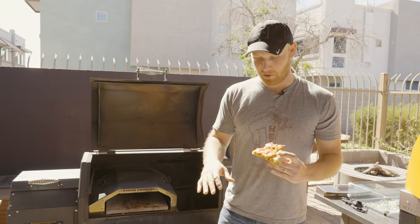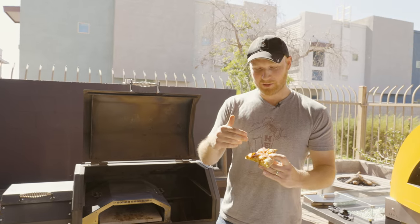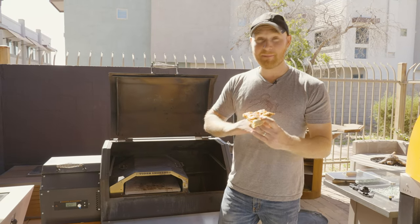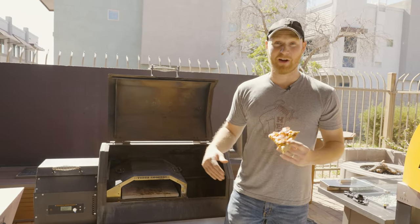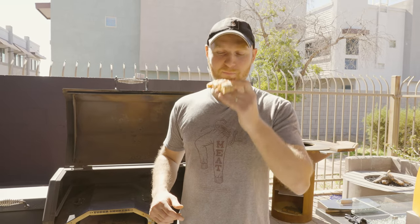Yoder did it again — an excellent wood-fired oven insert for their amazing pellet smokers. This pizza cooked up incredibly: evenly cooked on the bottom, evenly cooked on the top, about 30 minutes to preheat and four or five minutes for the pizza to cook. If you have a Yoder smoker, you've got to get one of these — it's an amazing addition. If you liked that video, hit the like button, subscribe on YouTube, and follow us on Instagram and Facebook for more barbecue tips and tricks. This is Ryan with Gilbert Fireplaces and Barbecues — where indoor comfort meets outdoor entertaining.